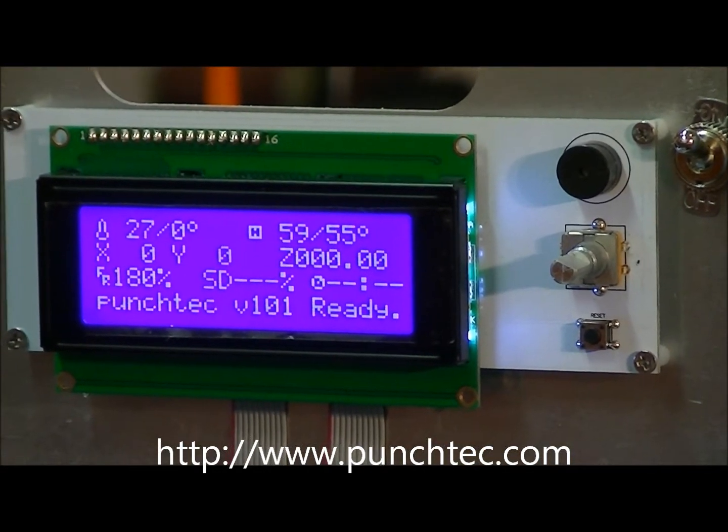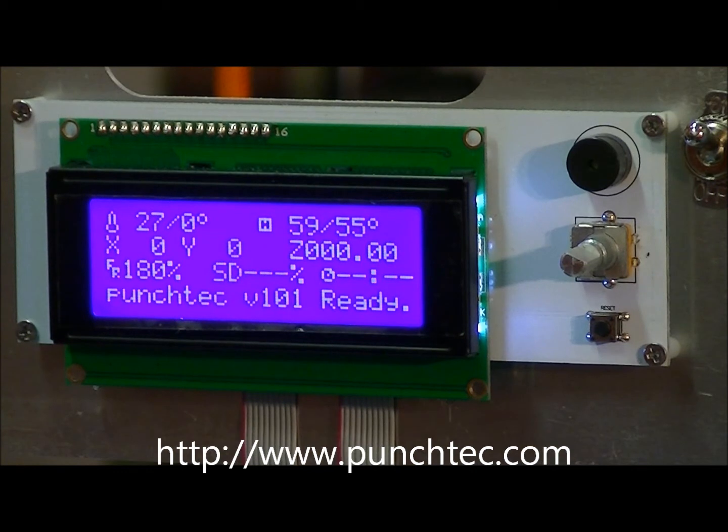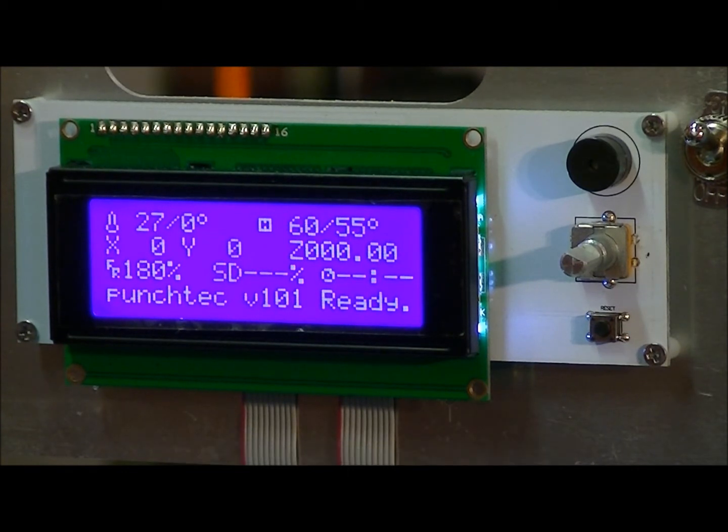Hello, my name is Panchi and this video is going to show you how to calibrate the printer on the Z axis.